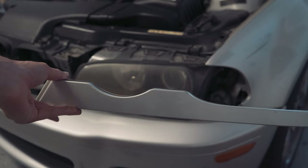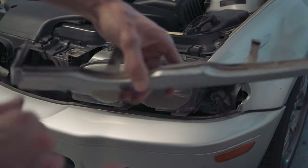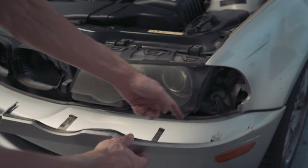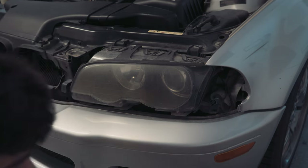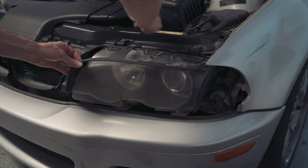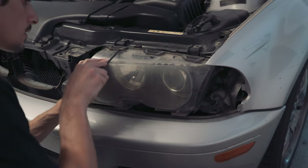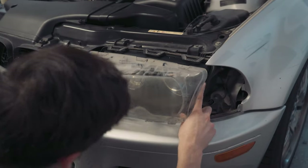This lower trim piece comes off — there's a tab on this edge and then one in the middle on this side. Once you have the corner light out, you can get to this little release tab here. Just be careful with it and wiggle it out slowly because it is a plastic trim piece. Then the upper trim piece comes off — you have to lift up on the tabs on the back, and then slowly work the headlight off.